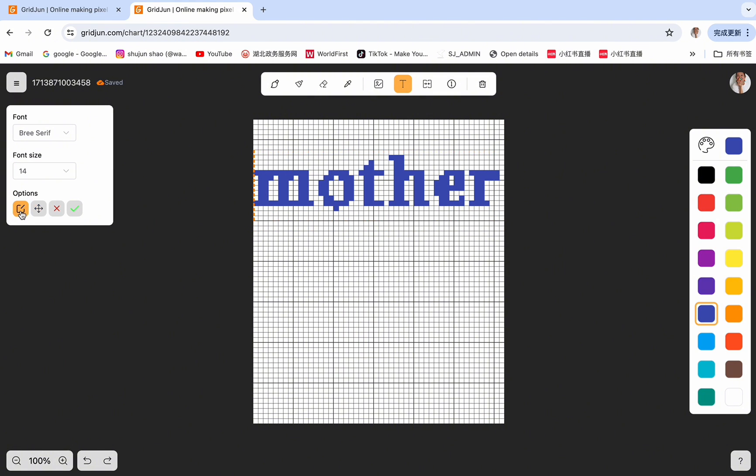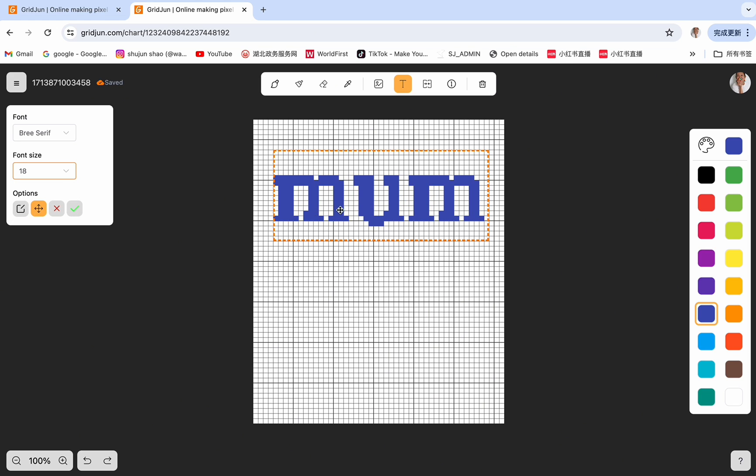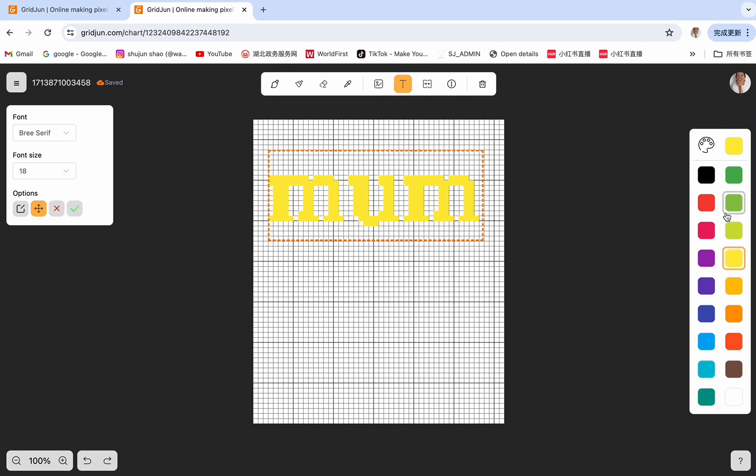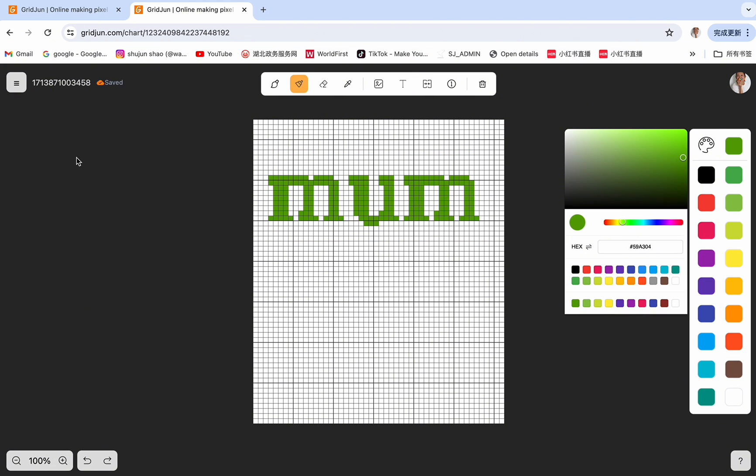If you want to edit this word again, you can click on the edit button, then type again and move it to any place you want, and change the size or the font — just the way that you like. If you want to change the colors, you can click on any color you want and change the saturation by clicking on the color palette. If you don't want it, you can click cancel. If you think you're done, then click confirm. Now you can see the pixel grid for the word 'mom' has been finished.